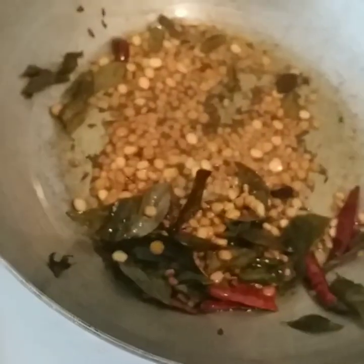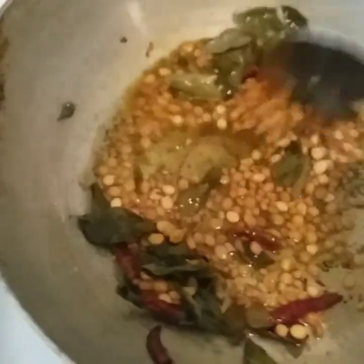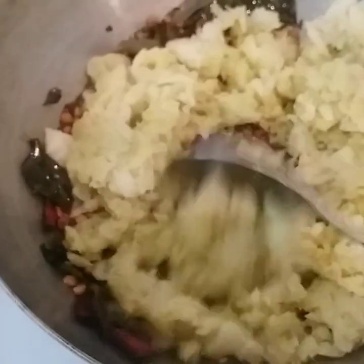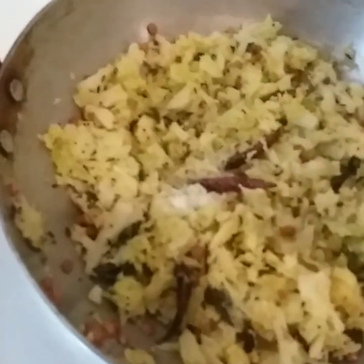We will fry the cabbage and cook the cabbage. We will fry the cabbage in water. Let's fry the cabbage in 2 minutes and add salt. Cook and make sure to add salt for a minute.